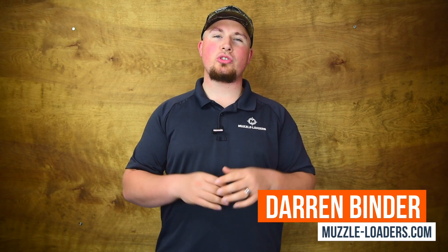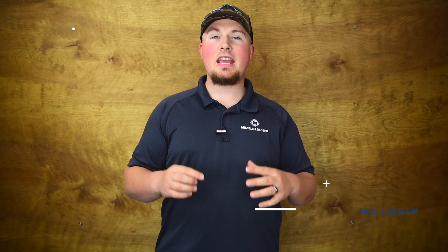How's it going everybody? I'm Darren with the Muzzleloaders.com YouTube channel, your source for all things black powder. Today we're going to be talking about the Williams Western Precision Sight Set.